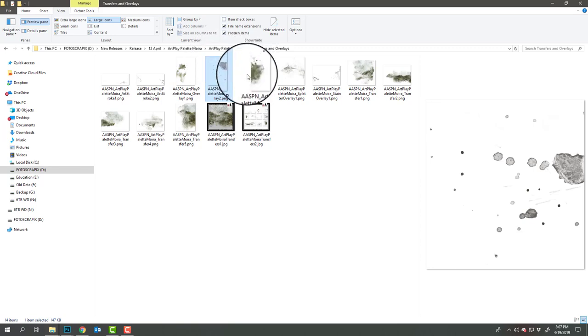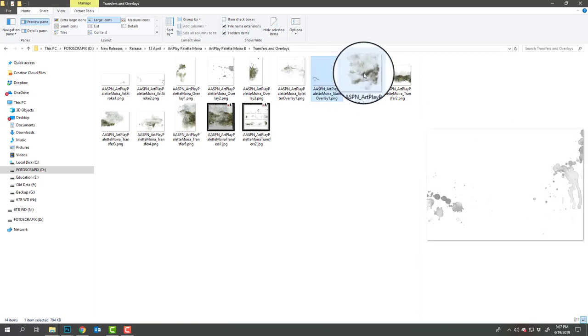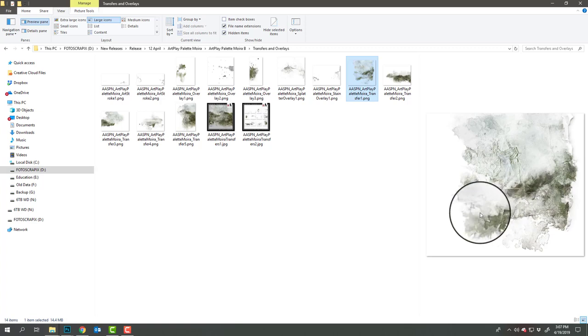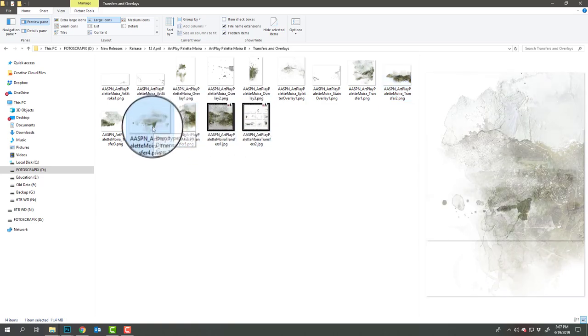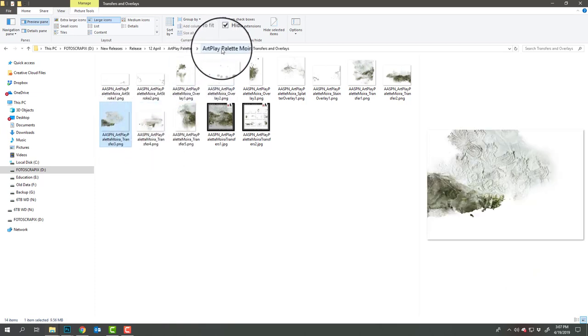There's an art stroke at the top, some more transfers with great texture, another stain designed to be placed over your paper with a color burn blending mode applied to add some intensity of color. A much larger transfer with a variety of scratch textures, paper textures, and lace textures — these are designed to be dragged and dropped onto your page using the move tool to create your own custom artsy papers.